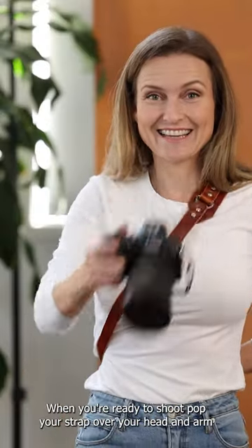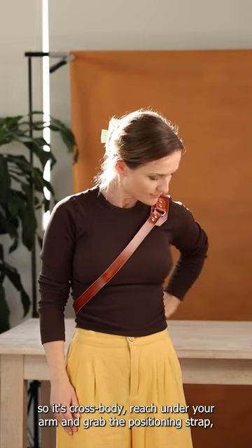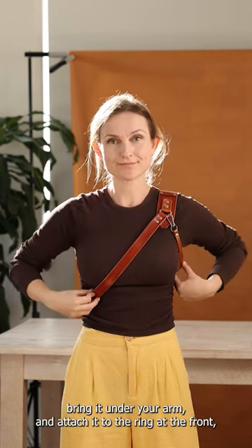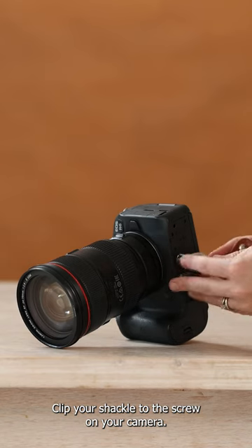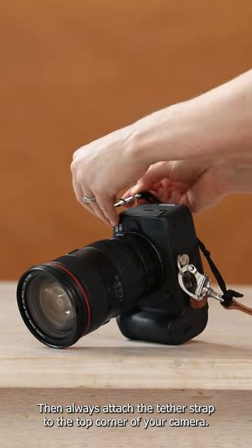When you're ready to shoot, pop your strap over your head and arm so it's cross body, reach under your arm and grab the positioning strap and bring it under your arm and attach it to the ring at the front. Flip your shackle to the D-screw on your camera, then always attach the tether strap to the top corner of your camera.